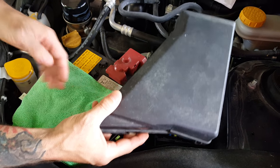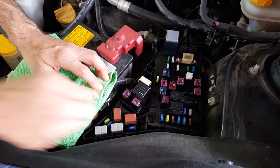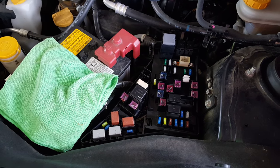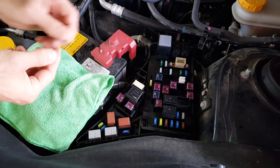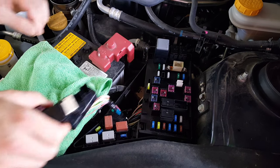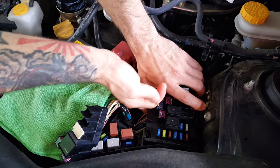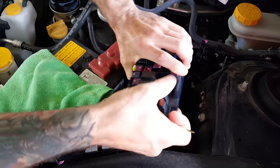First, you need to take your glovebox lid off. In the engine compartment, you need a screwdriver or some type of sharp pick to pull the small fuse boxes out, and then lift the bigger fuse box out.